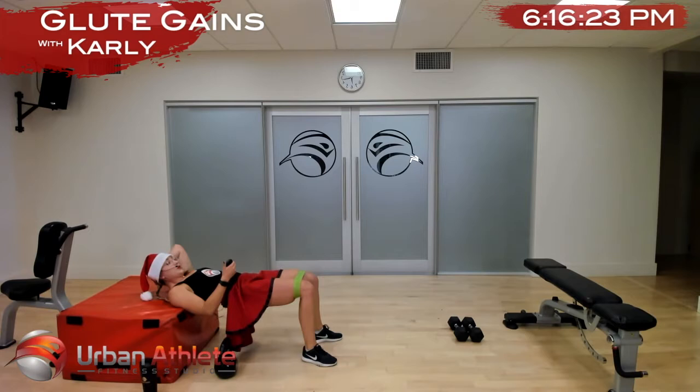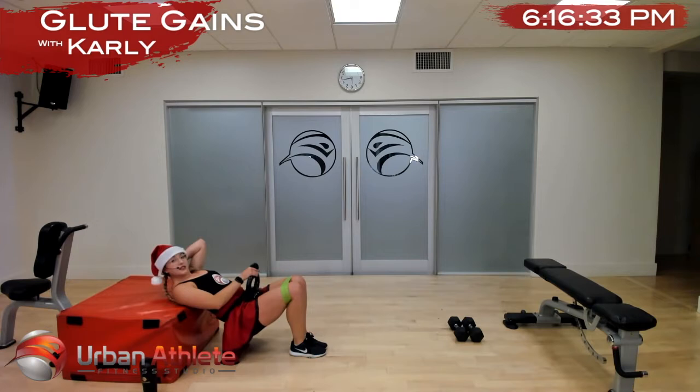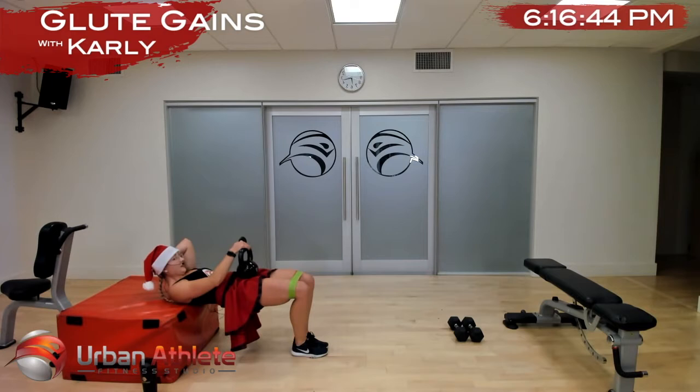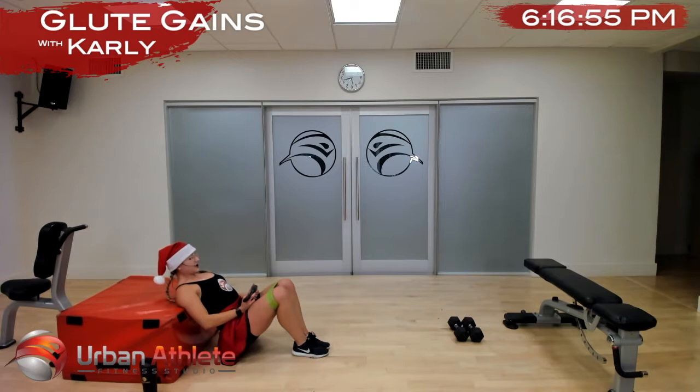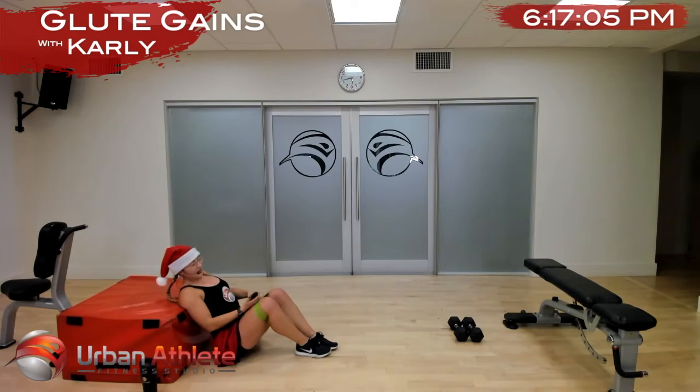In two and one — grab that heavy weight, narrow bridge, feet and knees together, and let's go up and down. Nice work ladies. In your bottom position, tuck that tailbone under; get that squeeze in your top position. In two and one — all right, take a break, we're going to do that one more time.